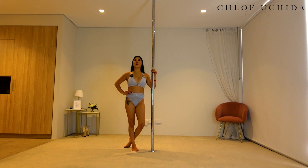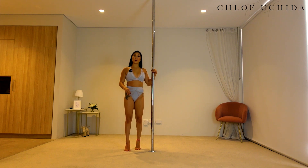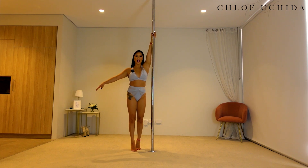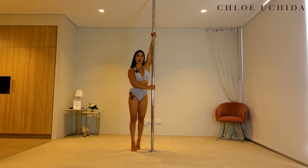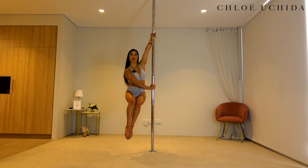From here, we're going to start coming into our half bracket grip. So inside hand nice and high, outside hand comes across your tummy, making sure that you squeeze your armpit in, creating that 90 degree angle with your outside hand. From here, you're going to pull in your top arm, push away with your bottom arm, tucking your knee towards your chest.